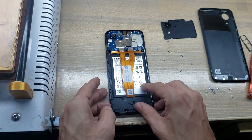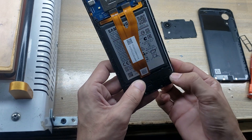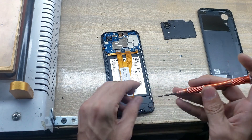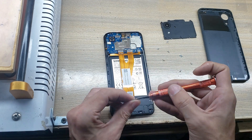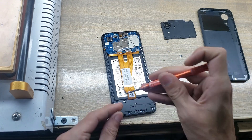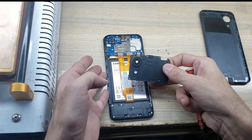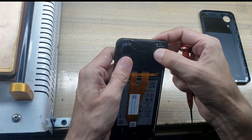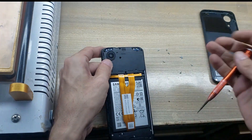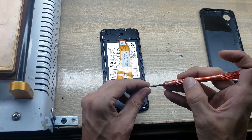Install the ringer buzzer in the body. Put back screws on the ringer buzzer. Install the protection cover on the main board.